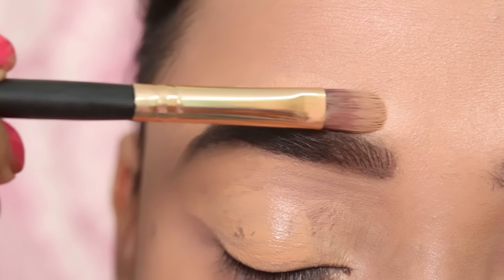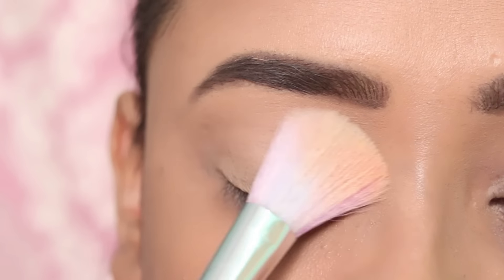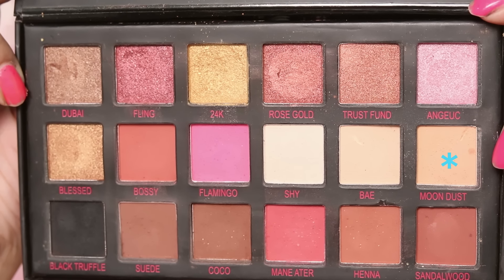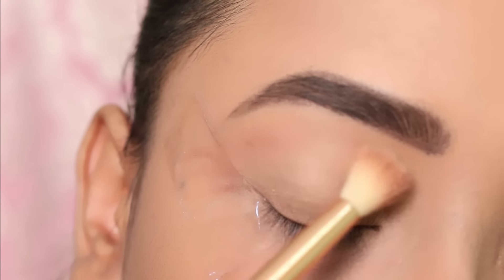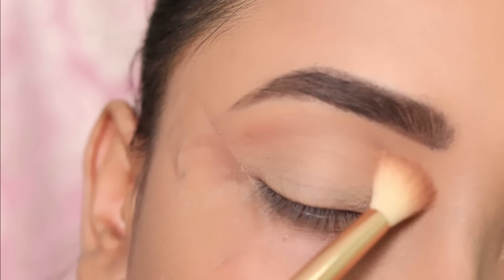I will use L'Oreal Matte Magic Compact and set the entire eyelids. Then I will apply a light browny nude color. I will apply a little depth to my crease, and then pop it well.